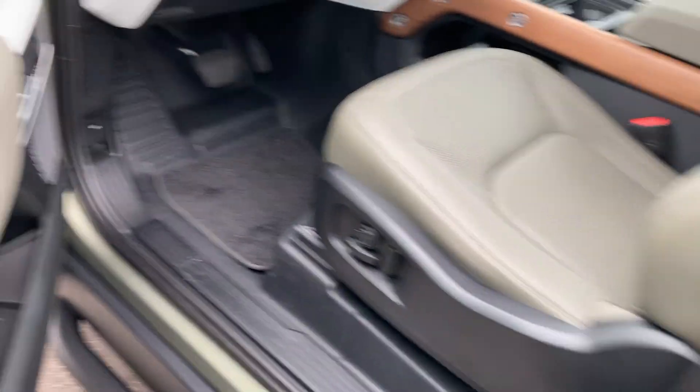Let me show you the engine compartment. Automatic parking brake — forgot to show you that.